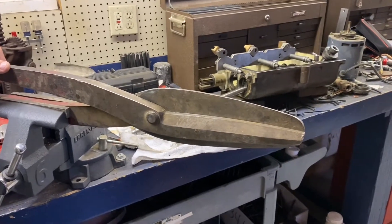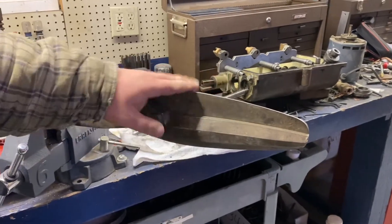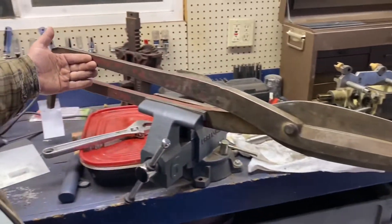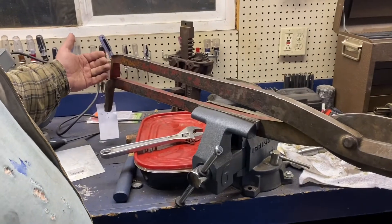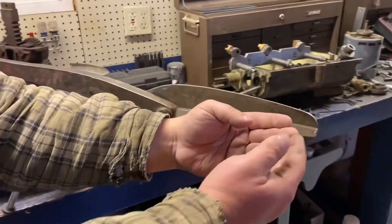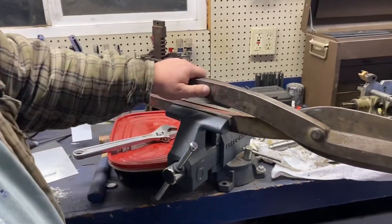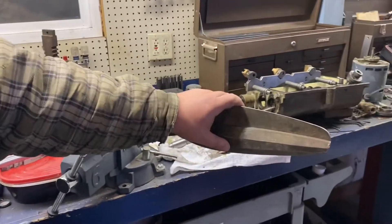Hi, this is Adam from Small Town Machine Shop. Quick little video doing some maintenance on my big metal shears here. Price is right prize show — I got two of these.